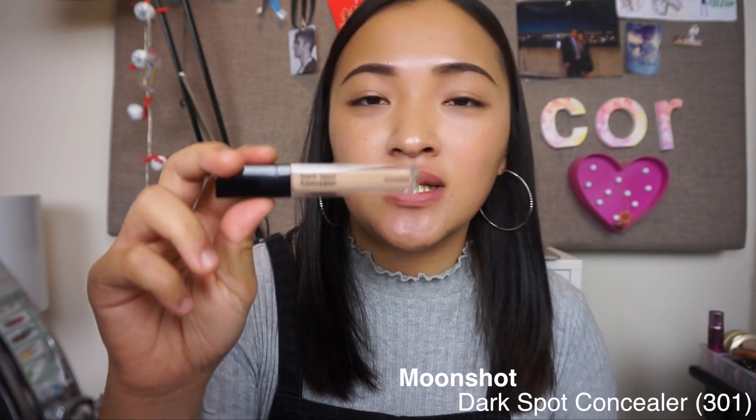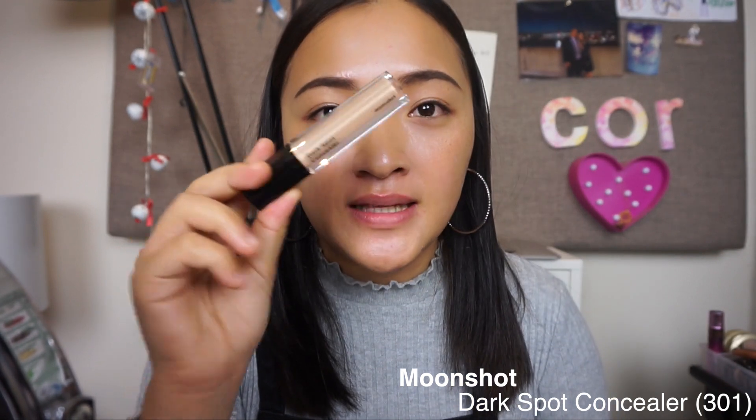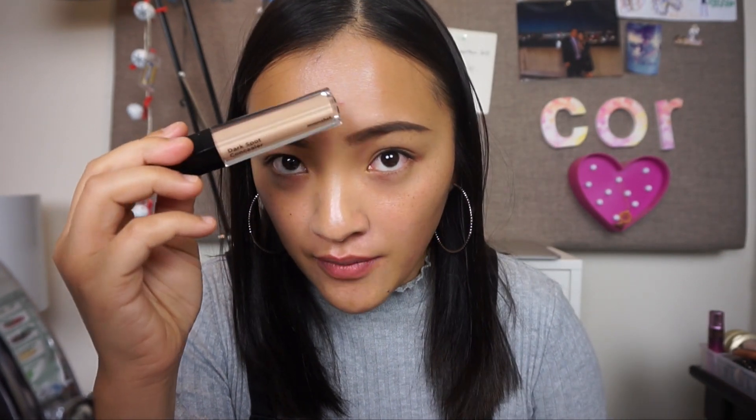Now I'll be going in with Moonshot Dark Spot Concealer. I'll just be applying this under my eyes and on my red spots, just to cover any imperfections. This concealer is one of my favorites - it smells really good, it has really good coverage, and it doesn't crease up.